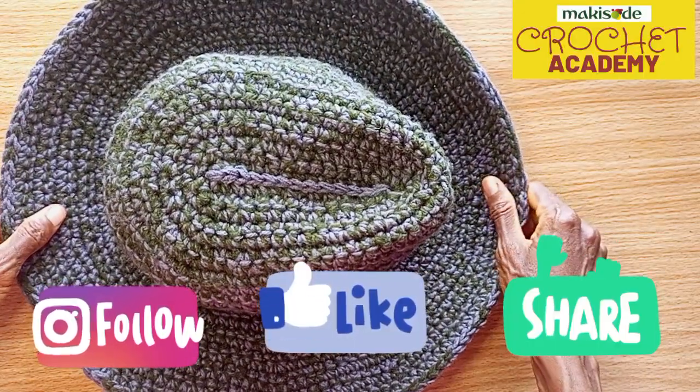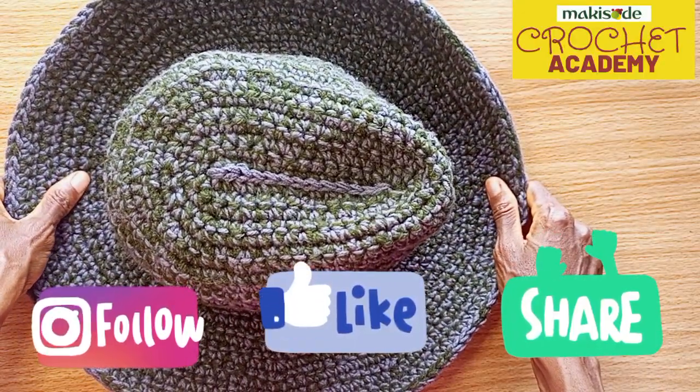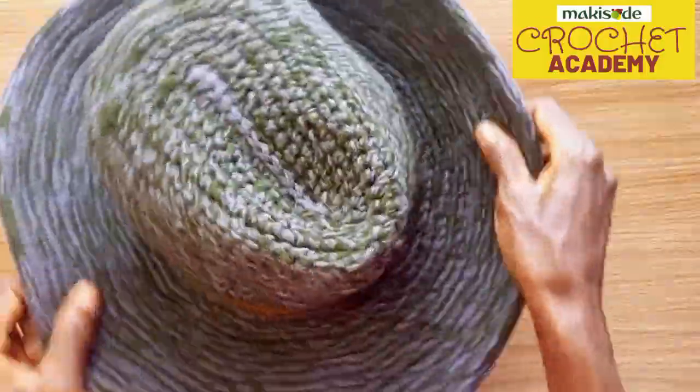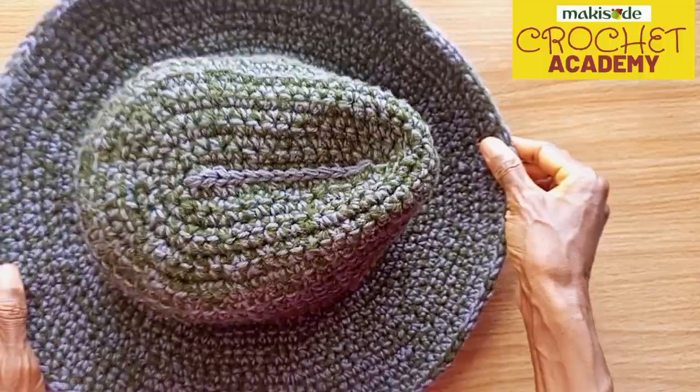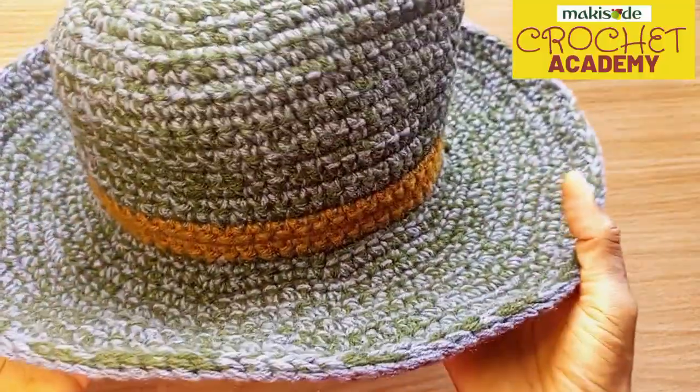Do well to follow, like, leave a nice comment, and share our content. So what did we do here? Everything here is single crochet stitches or slip stitches — the entire body was made from single crochet stitches.